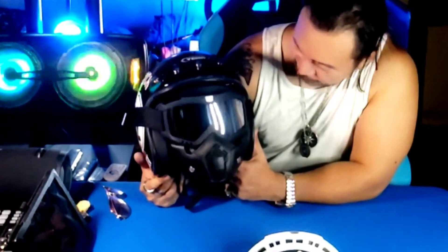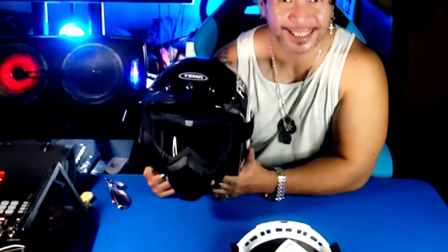Look at that guys — awesome! From the regular classic helmet, look at this now. So it looks like a Street Fighter helmet. Very nice, lovely.